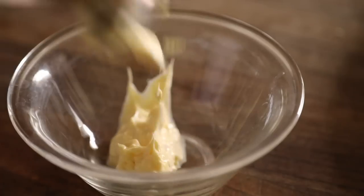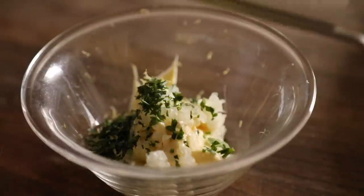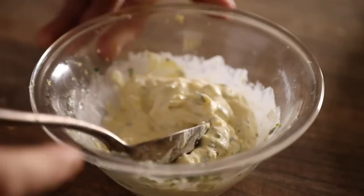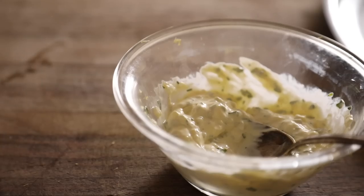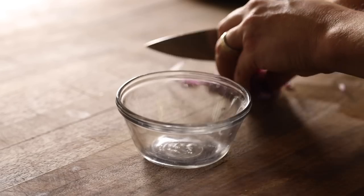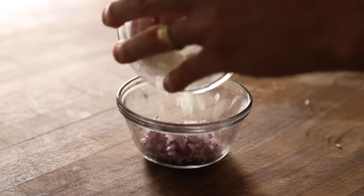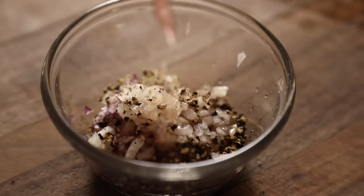For the tartar sauce, in a bowl add in some mayo, finely chopped parsley and onion, as well as lemon zest and lemon juice. Give this a mix, and don't forget the chopped capers. Cover and keep it in the fridge. Last but not least is the red wine mignonette for the oysters — finely chopped red and white onions, a generous amount of cracked black pepper, red wine vinegar, and a dash of salt. Sauces are done.